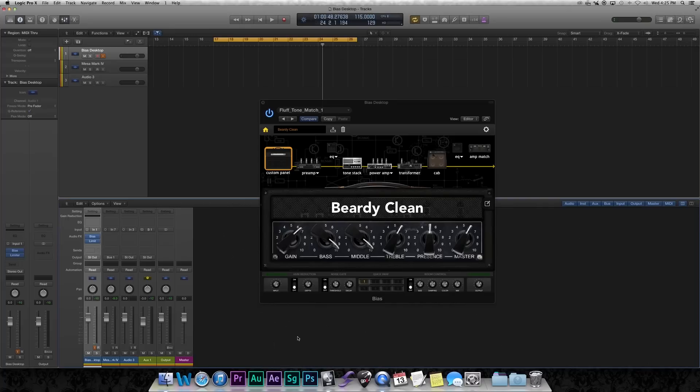and everything is mic'd with an MXL R144 ribbon microphone. To get started, we need to dial in a patch that's close to the tone that we have in the amp, and right now this patch sounds just like this. The matching process goes something like this: it listens to the patch that we have dialed in, then it listens to the amp, and then it applies any changes it needs to the patch within BIAS Desktop. So, let's get the matching process started.